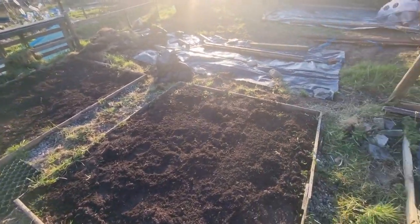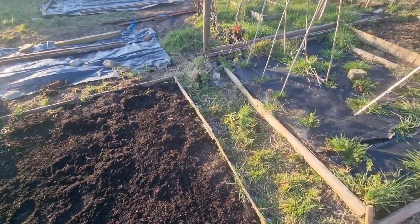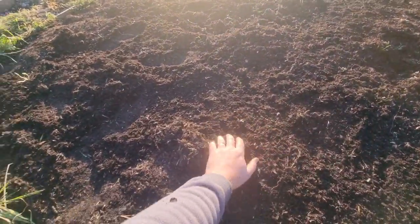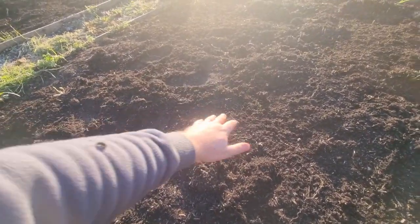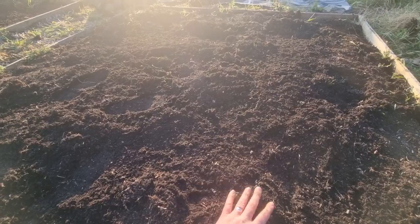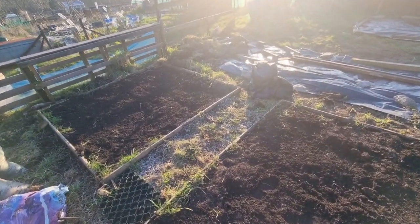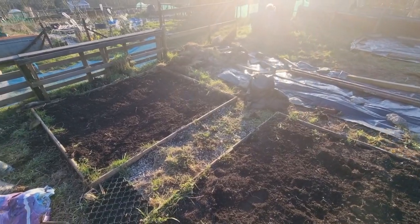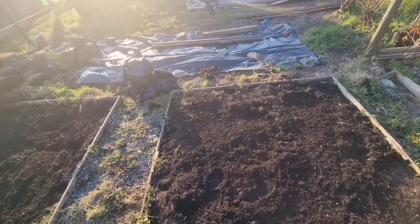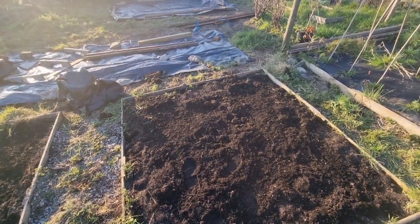Jen and I have cleared most of the weeds. All the beds on this part of the plot are no-dig beds, covered for coming up to about a year, and you can see how great the soil is - it's lovely. In one bed over here we're going to put two gooseberry plants so they've got plenty of room to spread out, and raspberries in the next ones. We're going to dig some holes, put in some fertilizer, and get the plants ready to be planted.